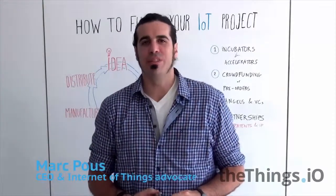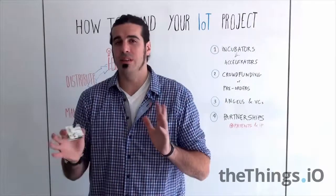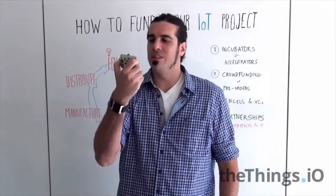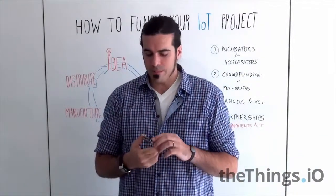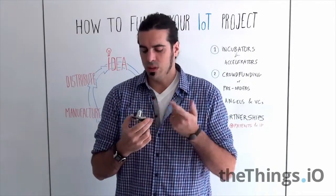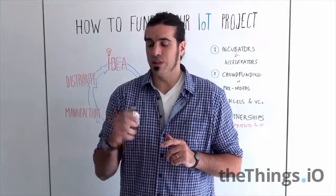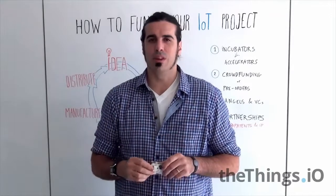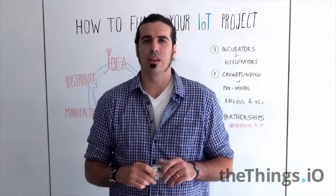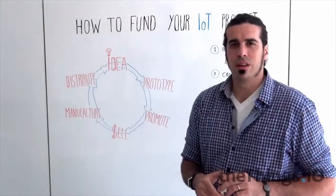Welcome to a new edition of IoT Friday. Today we are going to talk about how to fund your Internet of Things project, mostly focusing on hardware projects. We'll do it with the help of the Smart Citizen Kit made by FabLab Barcelona, which measures temperature, humidity, CO, other gases, noise, and light. It's a very nice project made on Kickstarter, and it fits perfectly on the topic we are going to talk about today. Let's look at the cycle of ideas on Internet of Things hardware.